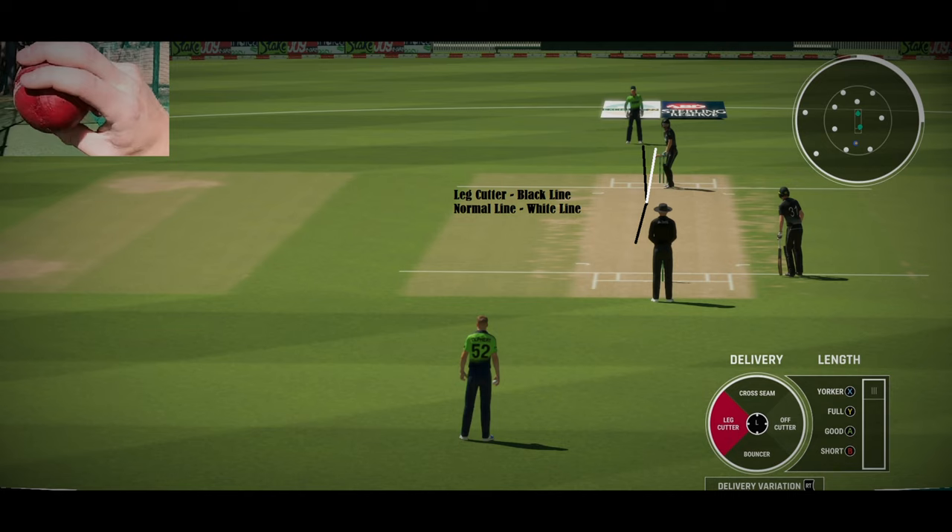You can see the wrist position of a leg cutter on the left-hand corner of the image. In the game, the wrist position might not be accurate due to animation issues, but the seam position and everything else is perfectly captured. You can bowl this delivery by pressing RT on your controller if you're using Xbox or the equivalent controller — press RT, select leg cutter, and then bowl this delivery.